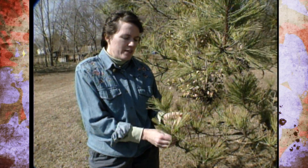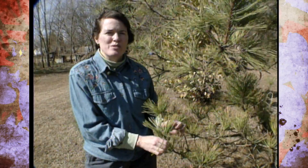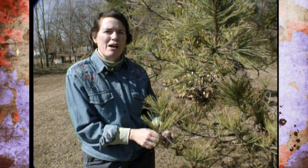If you need a pine tree or any other tree disease identified, take it to your county extension office. In some of the larger cities around Oklahoma, they have master gardeners and they'll be glad to identify it properly for you so you can use the right control.